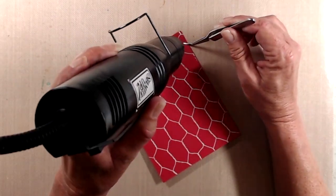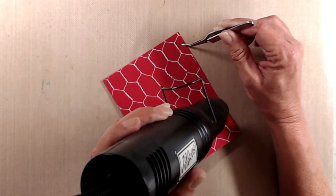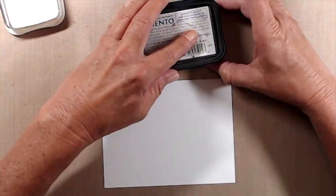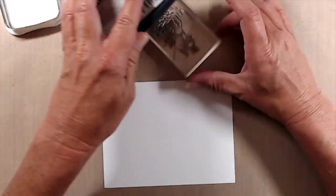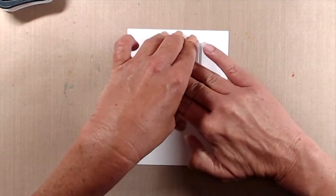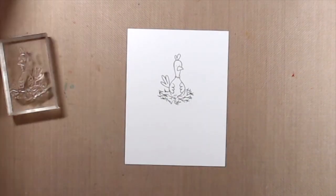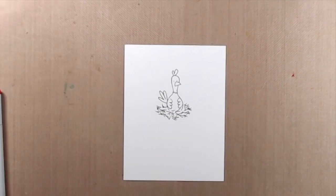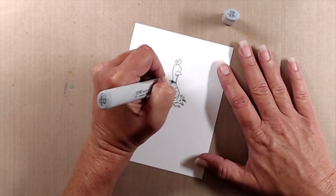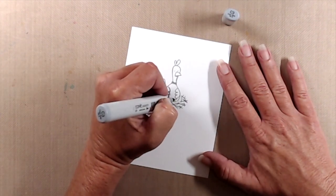After that was done, I set it aside and I started to work on the little chicken who is sitting in the nest. I used Memento Tuxedo black ink to stamp the image onto a piece of Cougar Super Smooth cardstock, and I did use the stamp in two of the cards — this one and the last card I share with you. So I'm only going to show how I colored this image once because I did the exact same thing and used the exact same colors.